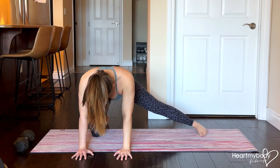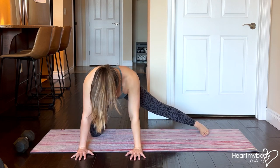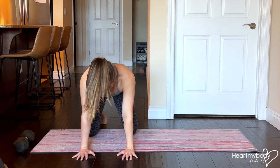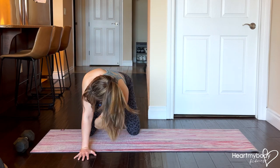If you don't have the mobility for this move just yet, you can practice rock backs first from here. And you can focus on thoracic openers from your hands and knees — opening out, elbow to elbow.